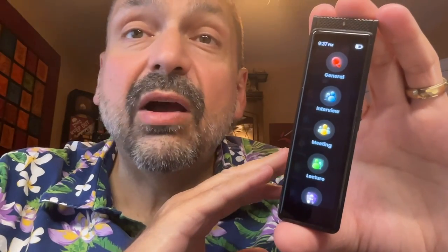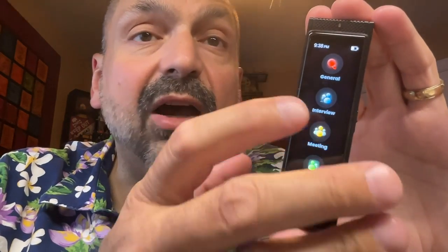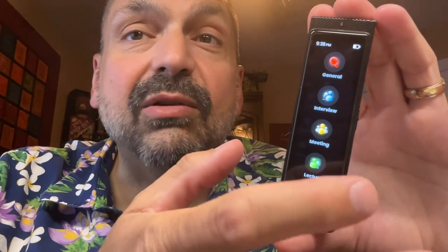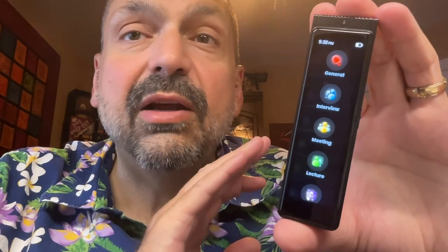One thing that I thought was interesting is the stealth mode. You can configure the R1 so that the screen does not light up, the LEDs do not flash red, and it will automatically start recording as soon as it hears noise in a room. Very sneaky.